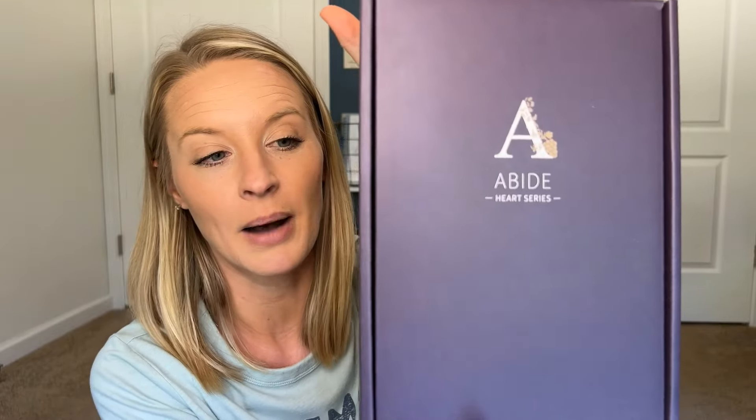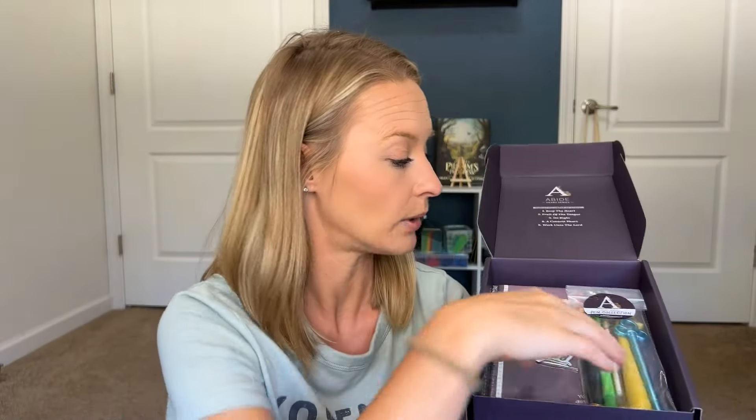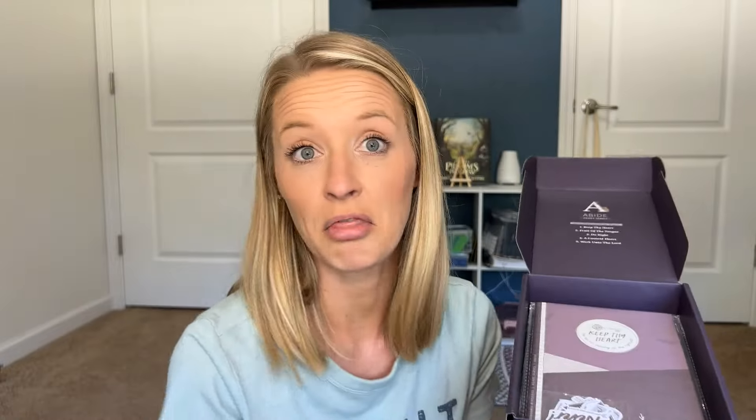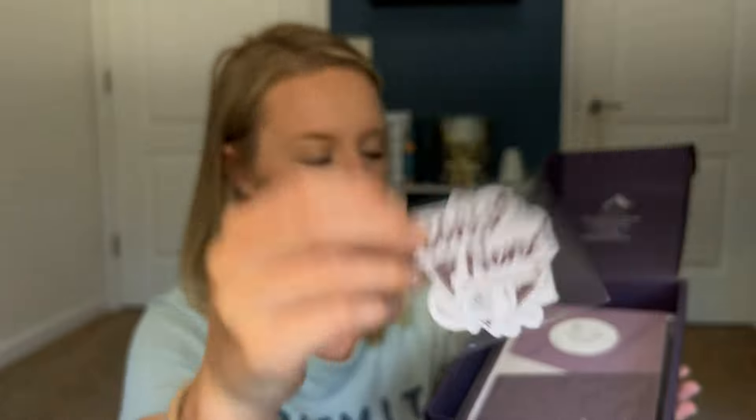This is the Abide Heart Series bundle. This is how it's packaged, and it comes with all of these cute things — challenge dice, fun pins like a sword, a key, and an avocado. There are lots of cute things. They may also go with it, and some cute little stickers.